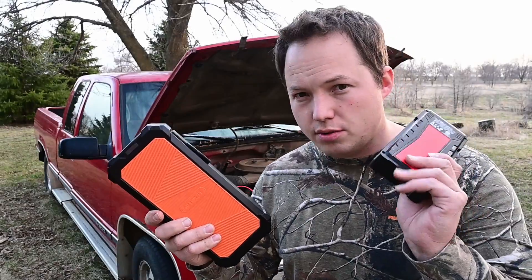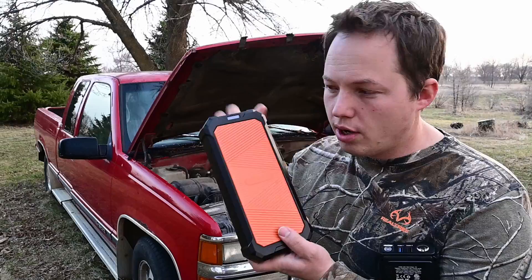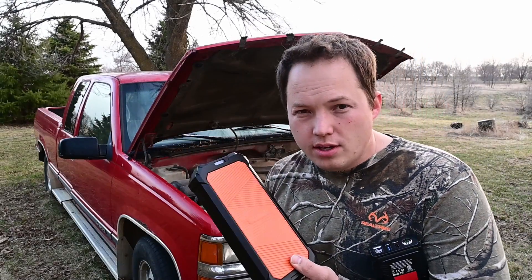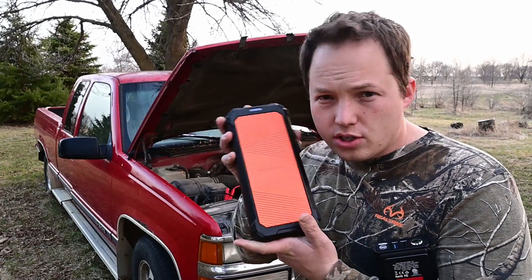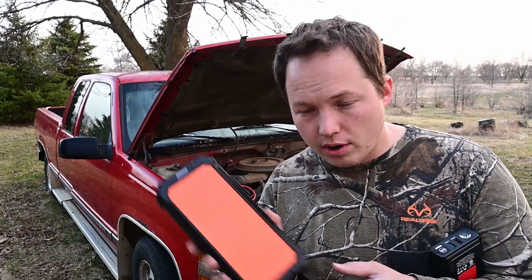In this video we're going to talk about the Ottowit Super Capacitor Car Jump Starter and compare it to lithium ion as well as lead acid. This thing doesn't have any batteries in it, so when you go to use it, you actually need to charge it up. The neat thing is that you can actually charge it from a partially dead battery on a vehicle, or even just a regular USB port.